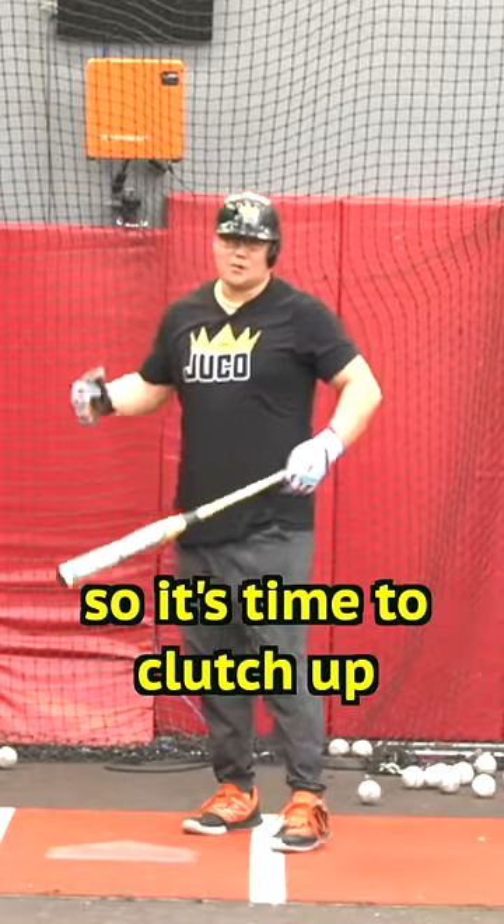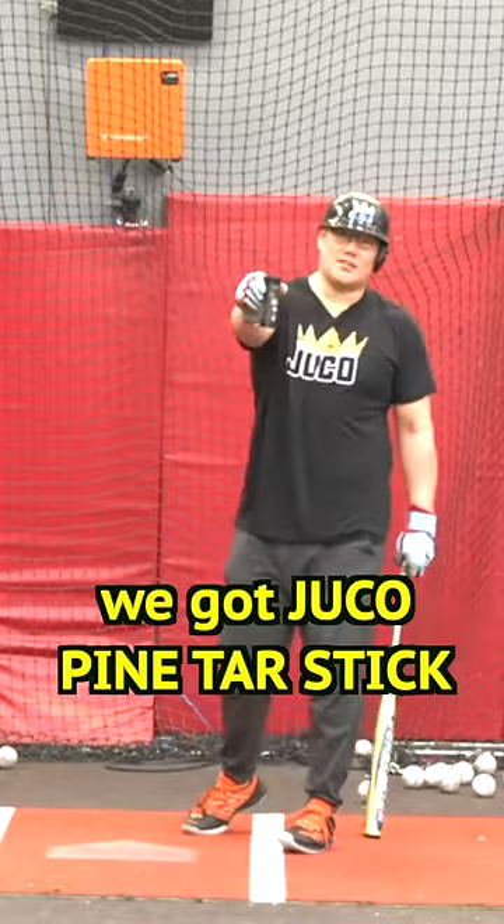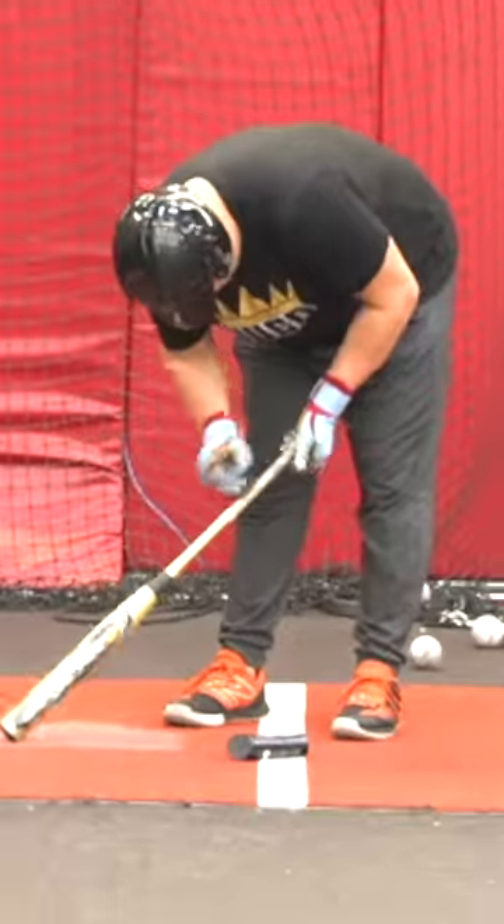All right, obviously the bat's got the juice, so it's time to clutch up. We've got Drukoband and Panther's stick. Copy to kingofdrukow.com for the boys. Stick that baby up.